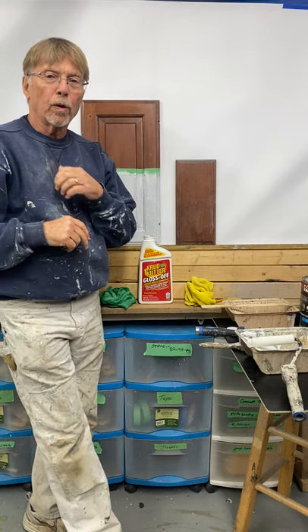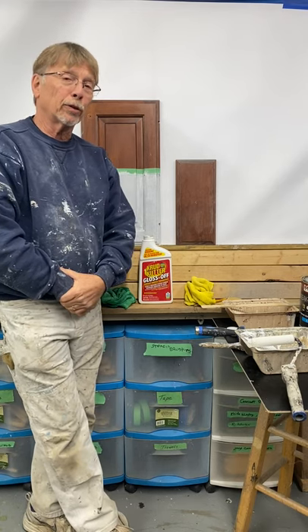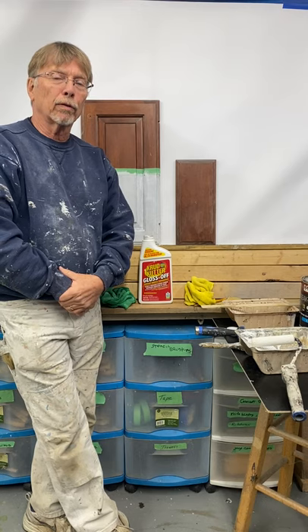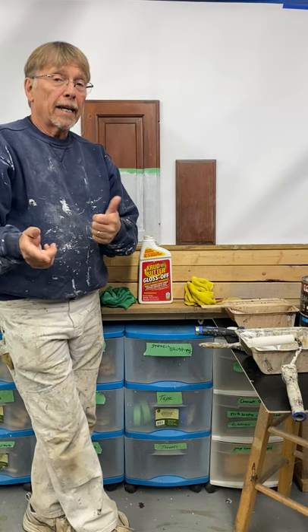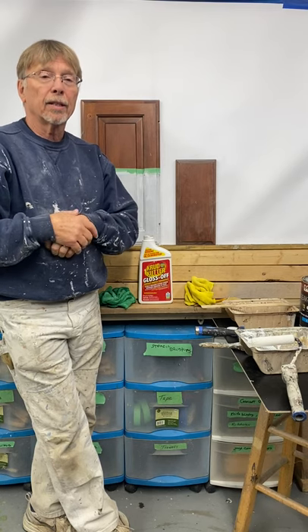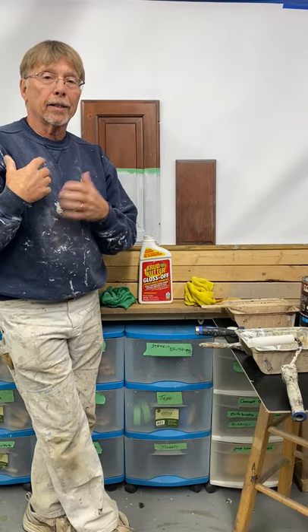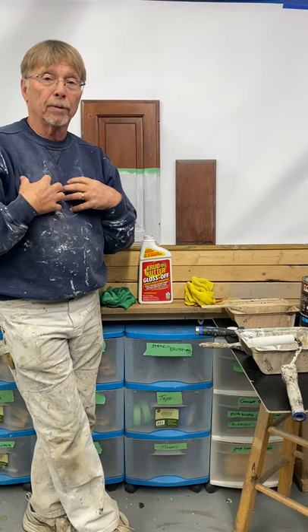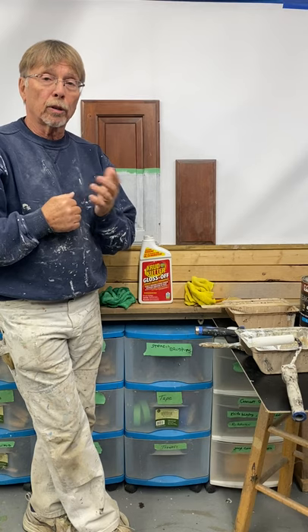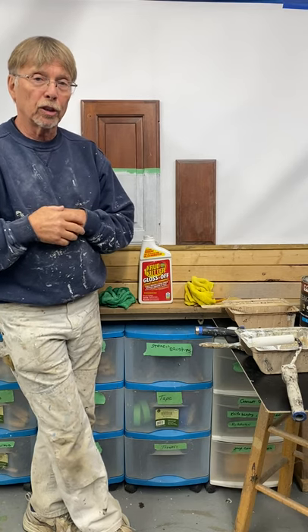Hello, I'm Gary Lord and I was a professional decorative painter for 45 years and I did a lot of kitchen cabinet makeovers. Today my goal is to show you how you can repaint your kitchen cabinets without doing it as a professional, because we would spray all of our cabinets to make it like a factory finish. But you can also do it with a brush and roller, and that's what I'm going to teach you today.